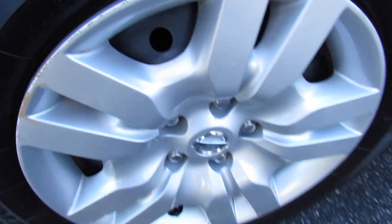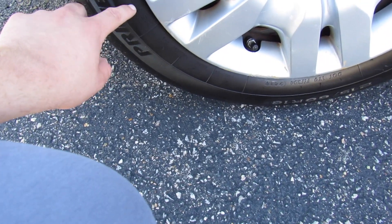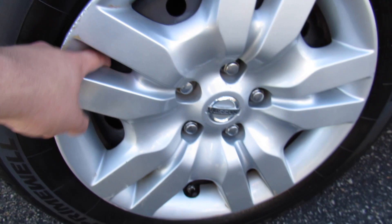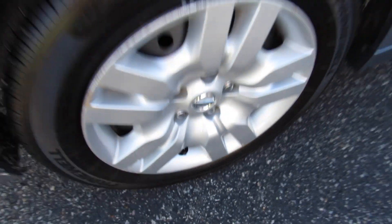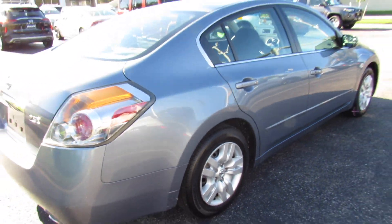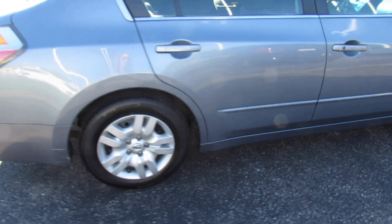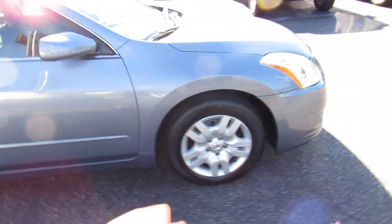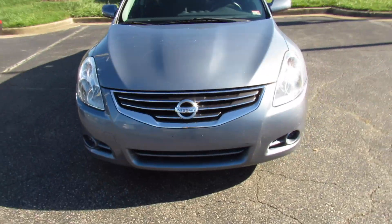Coming up to this side, this one is riding on a set of Primewell tires — 215/60 R16s. So 16-inch steel wheels with your typical Nissan wheel covers. The wheel covers on this one look like they have been replaced at some point; they are basically brand new. And up front, you can see your halogen headlights and chrome-accented grille.